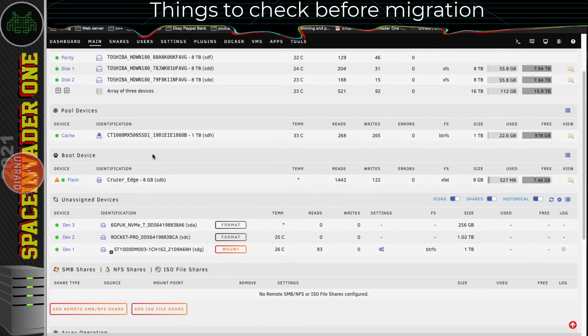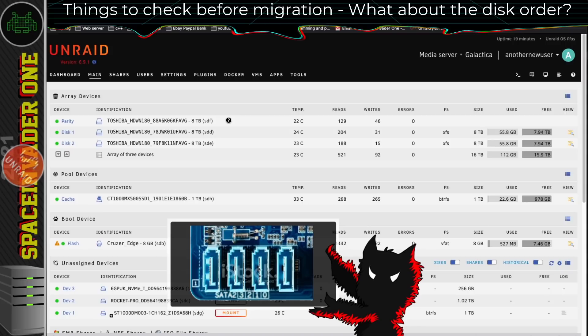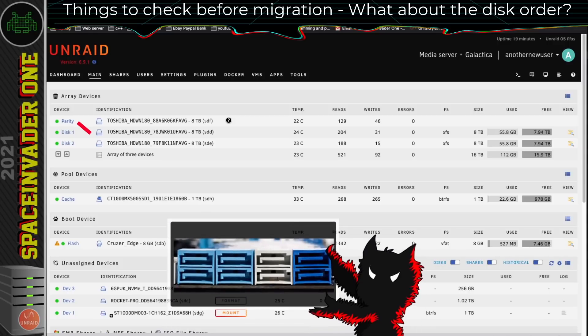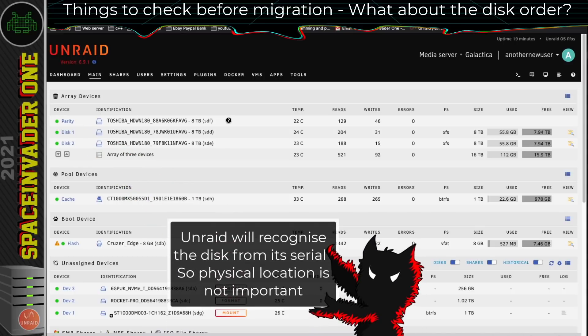Now, a lot of people always worry when swapping to a new server: do you have to remember the order the disks are in? Do you have to remember which physical SATA port each disk was plugged into on the motherboard? The simple answer is no, you don't have to worry about that at all. Unraid knows what your parity disk is, and it knows what disk 1, 2, etc. are — all from the serial numbers of the disks. So it makes absolutely no difference where the physical location of the disks are in your server. As long as Unraid can see the serial of the disk, it will use it the same in the new server.